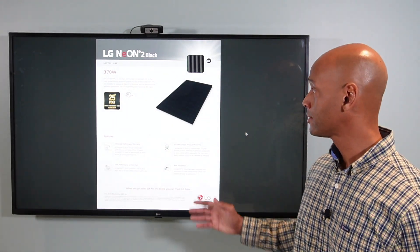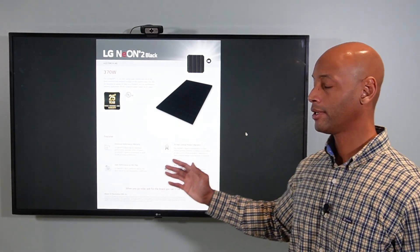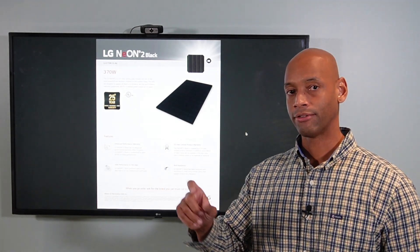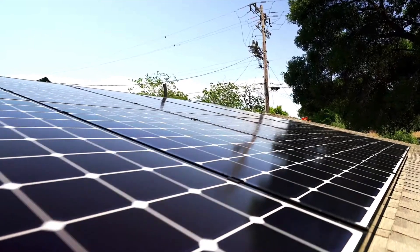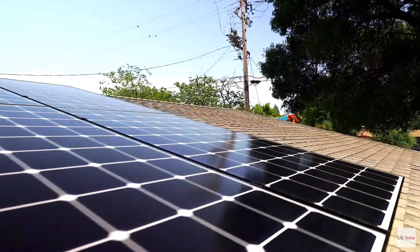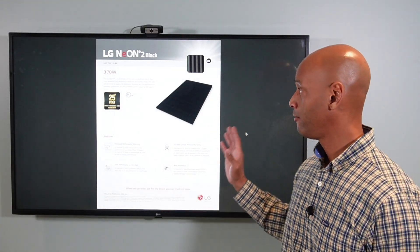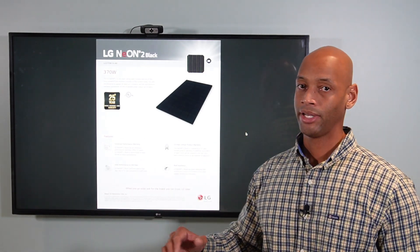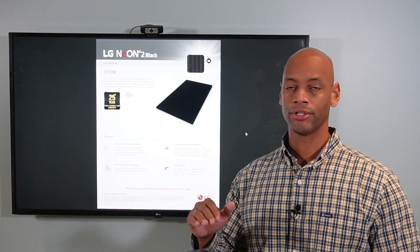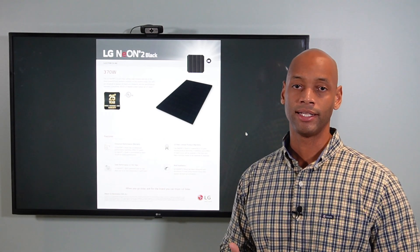In terms of aesthetics, a lot of residential solar panels have gone to an all-black appearance — black frame, black back sheet — so you don't get that checkerboard look. It just looks like a continuous piece of black glass on the roof. And the LG Neon 2 line is coming in at a price point that's competitive with what we'd call standard-price solar panels like Silfab, Qcells, or even REC.